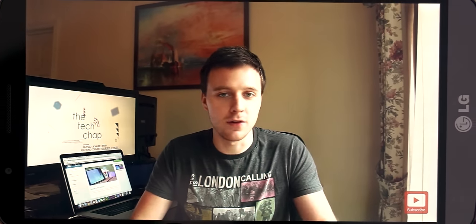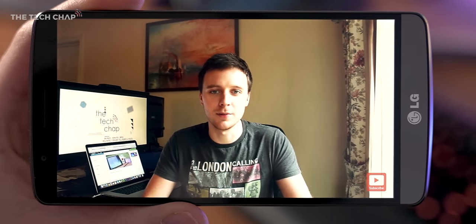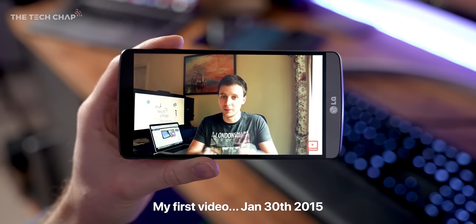Hi everyone, I'm Tom. I'm the Tech Chap. I like to test, analyze, and review the latest smartphones, tablets, and consumer tech. Listen, this is my first video, so please be nice. We're going to be talking about the LG G3.